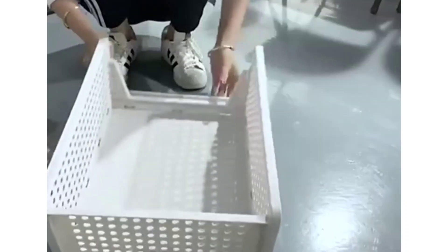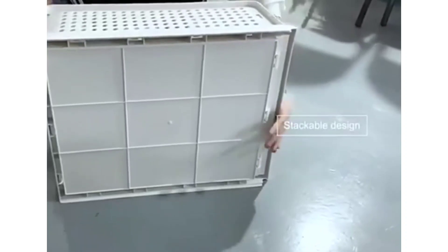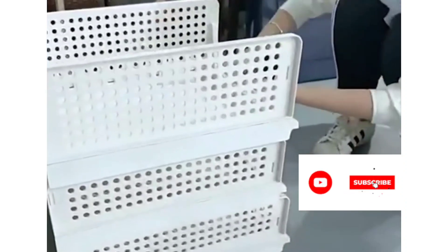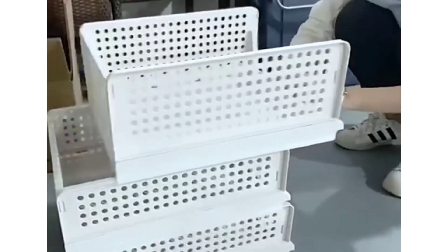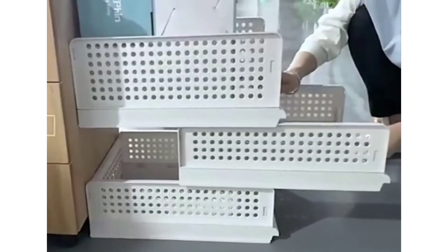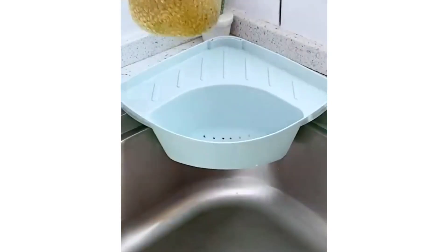The first product is a storage organizer basket. We are going to set it in the package, and then we are going to set it in the garage.